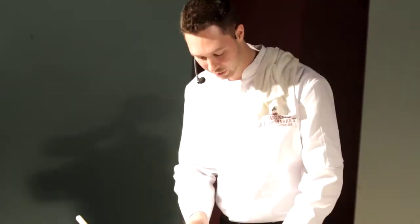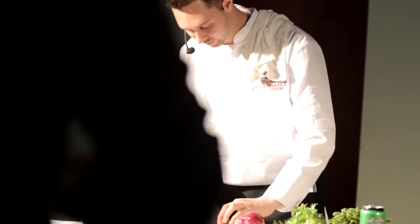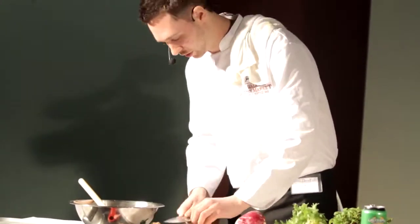Now we're going to add a little bit of jalapeño. I'm actually going to take the seeds out just to tone it down a little bit — I don't want it to be overly spicy, I just want it to add balance.